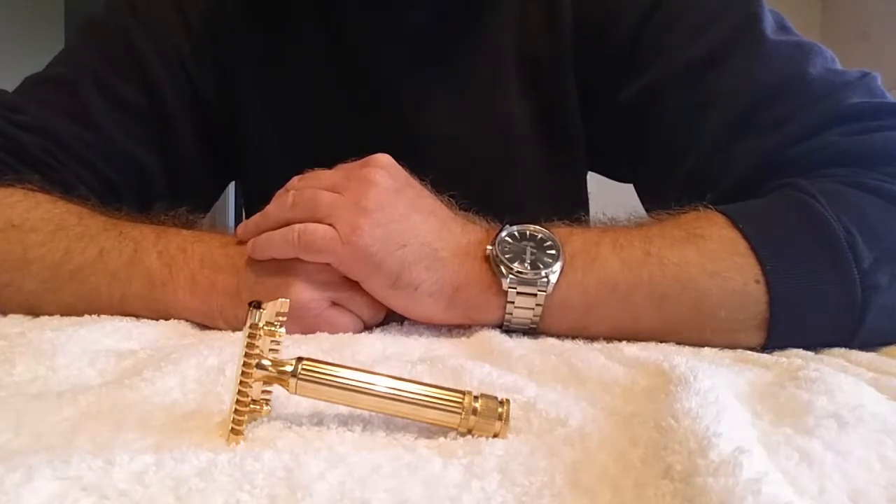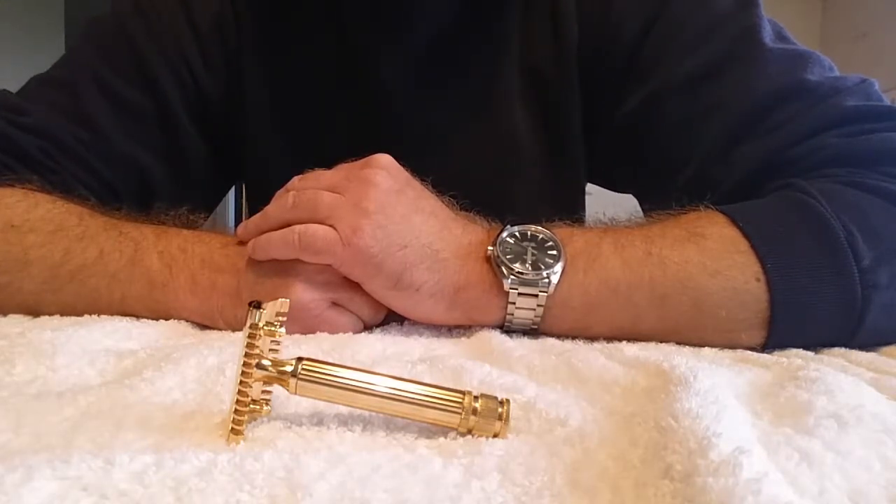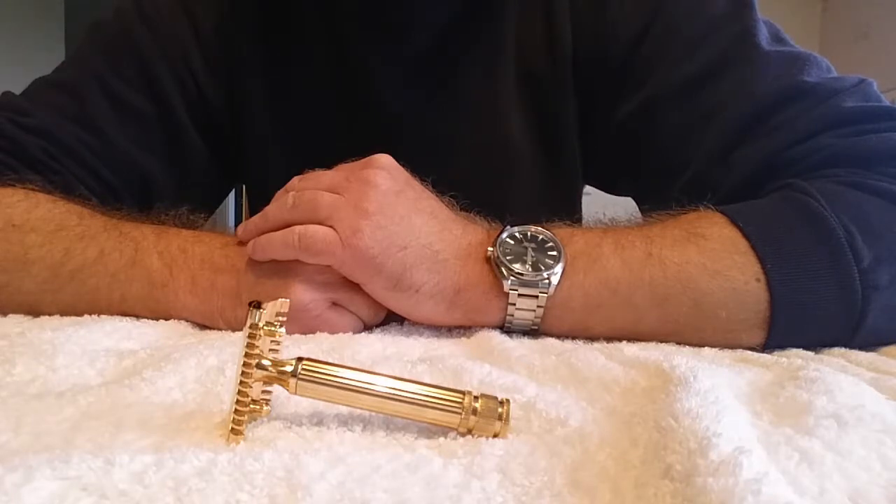Hi everyone! I just bought this FATIP GRANDE yesterday and I wanted to present it here for you.